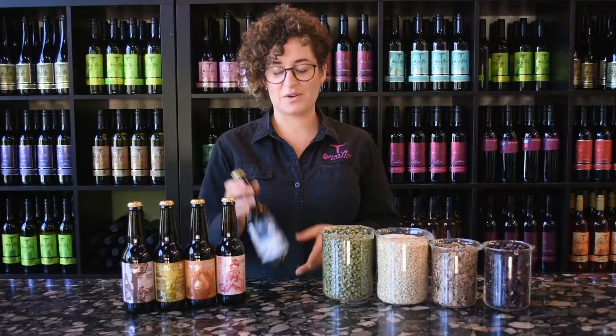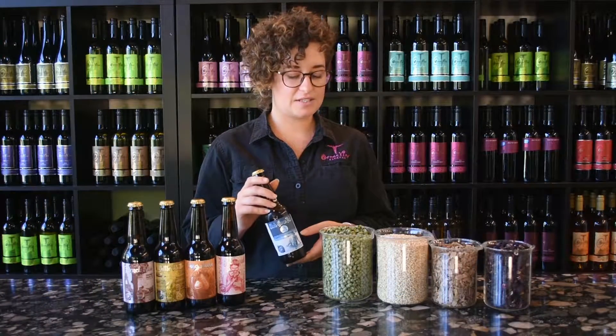This is our pale ale, so it's called She's Gone Pale, and it's using our four ingredients that we use in beer — so our barley, our hops, our yeast and our water.